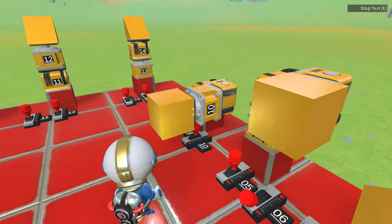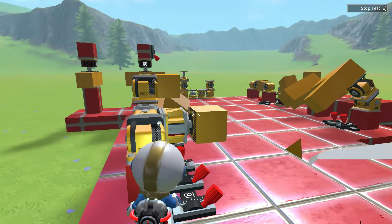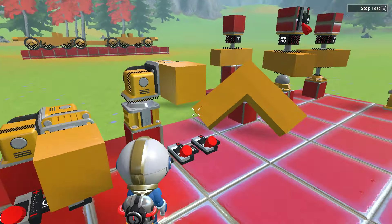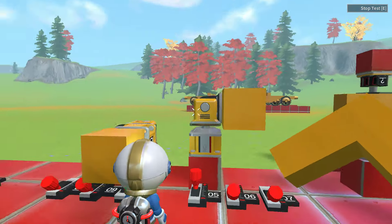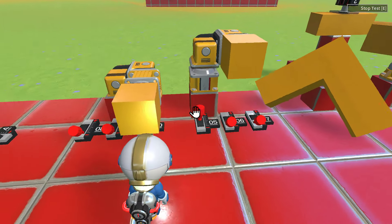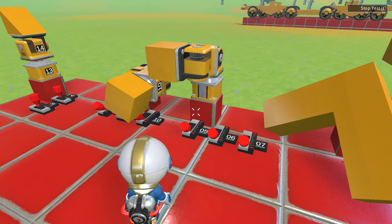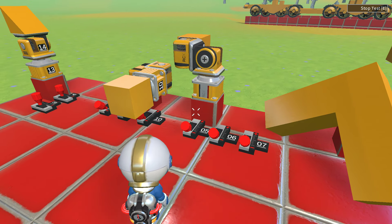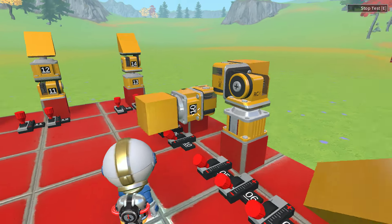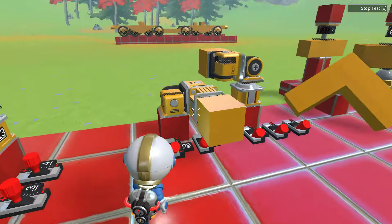But if I give an input to the servo axles, I'm not going to end up with the same results. This servo axle is only going to make this cube spin, while this other servo axle is going to make the cube spin but also make both hinges spin as well — so I end up with the opposite result. To get back to the same position I would have to give opposite inputs to my hinges.